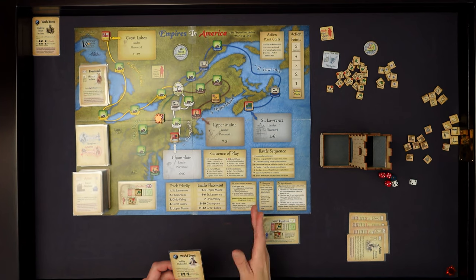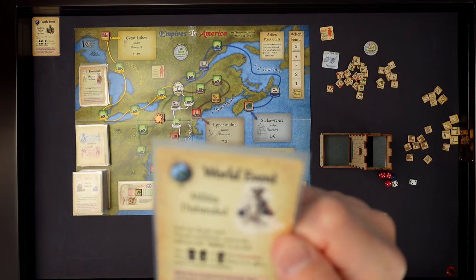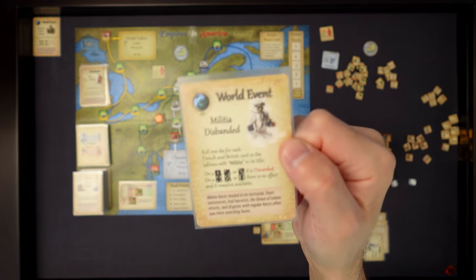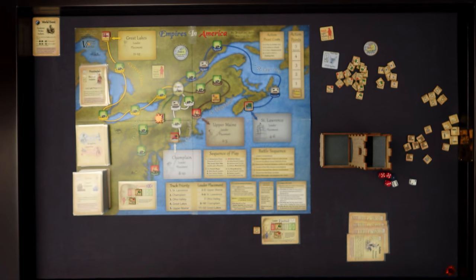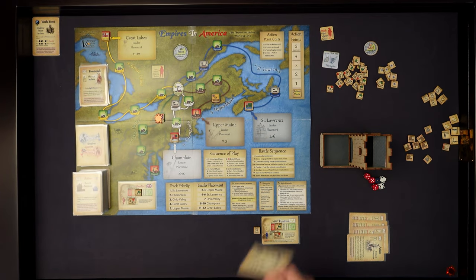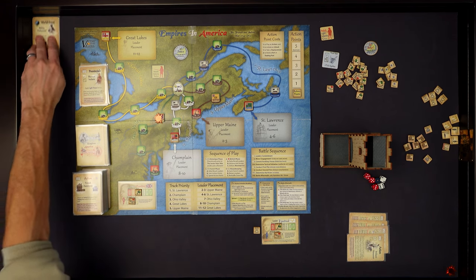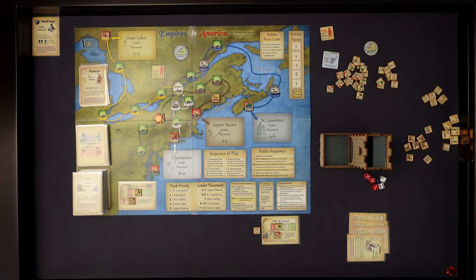I have the world event card out - I thought it was a card that changes the initiative process, but I misread it. It was the same type as the Indian epidemic card - roll for militia on the board. I misread it; I was thinking of a different world map card. So no effect since there were no militia out on the table anyway. We do roll for initiative the normal way.